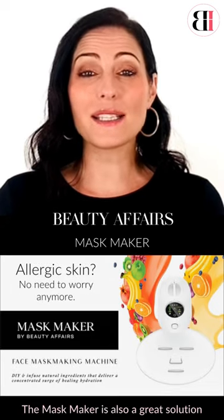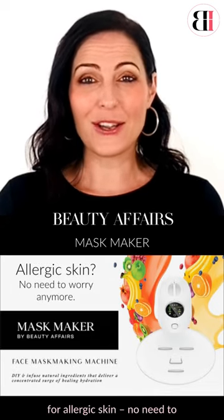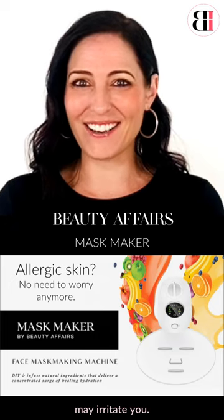The mask maker is also a great solution for allergic skin. No need to worry about using ingredients that may irritate you.